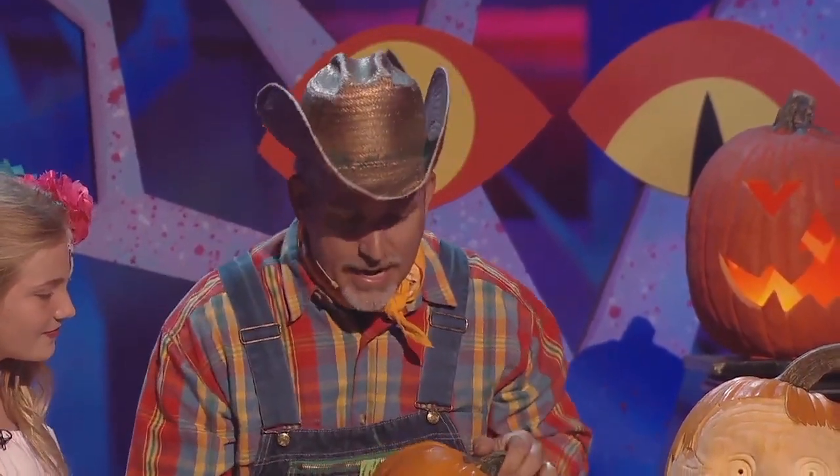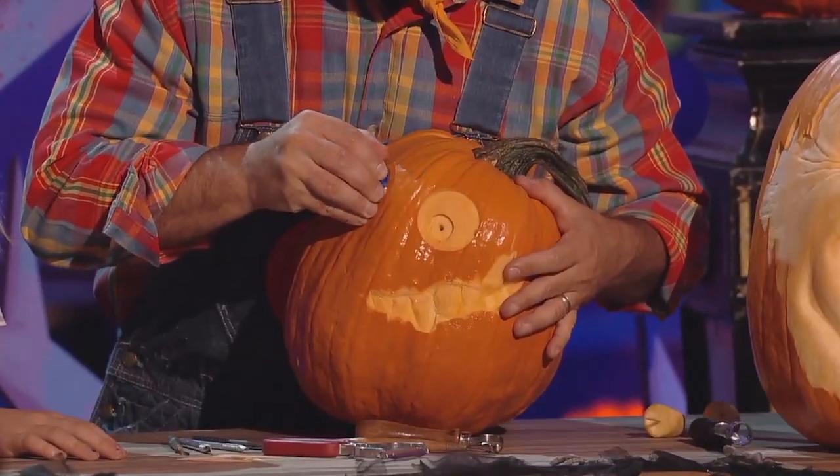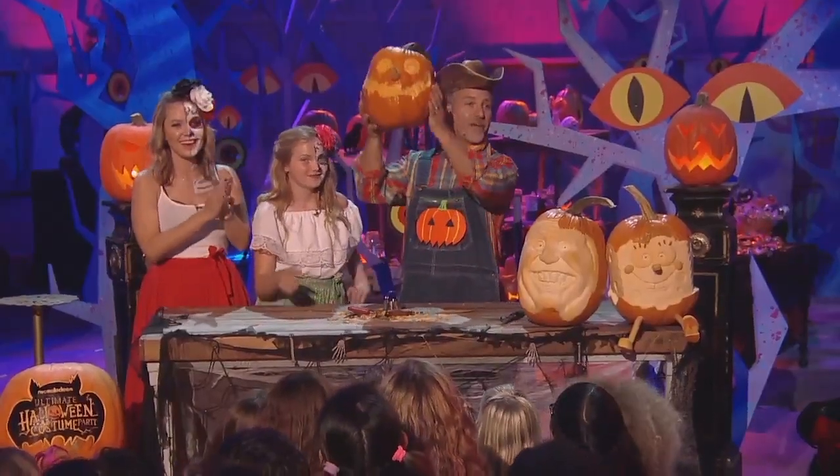We're going to make something really fast. So to make an eye, you can take this and just kind of roll it all the way around like this. That way it'll cut in. All right, here it is, guys — the power of pumpkin.